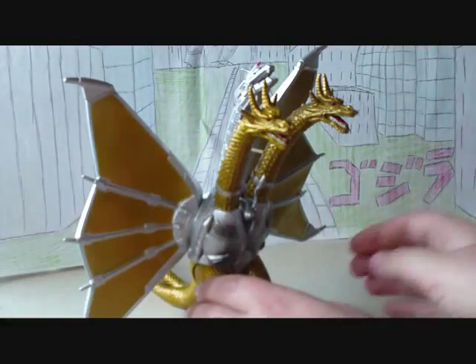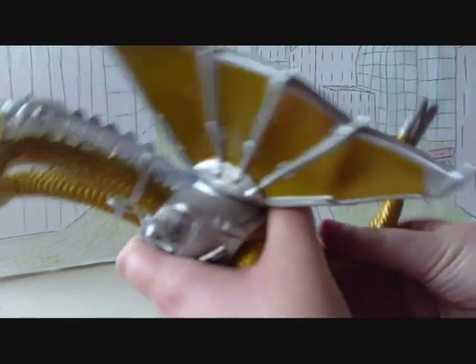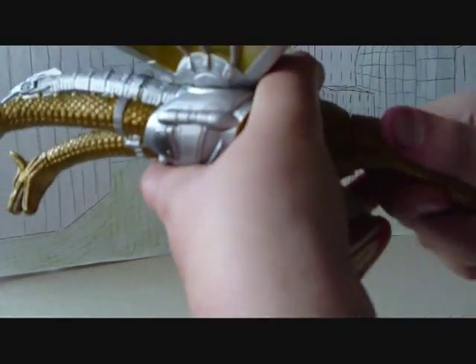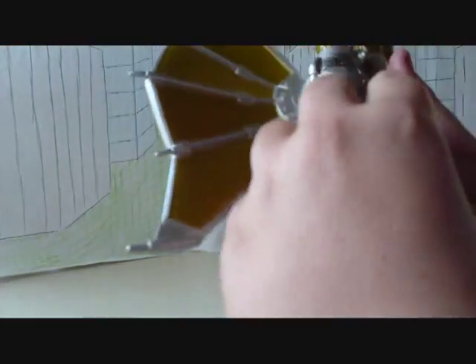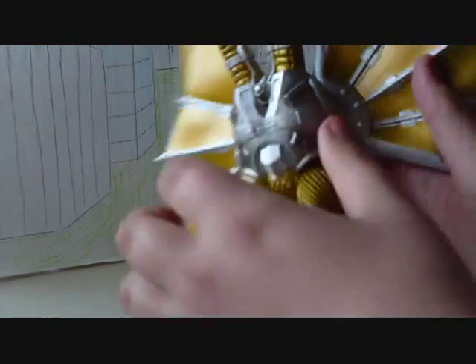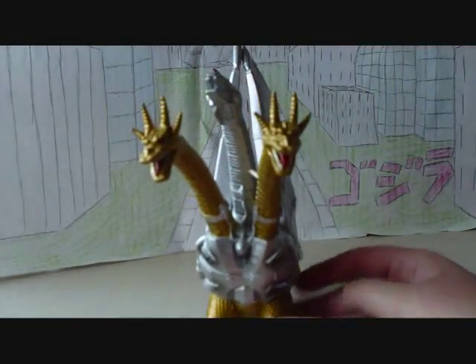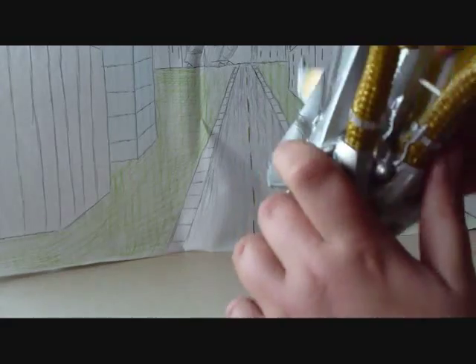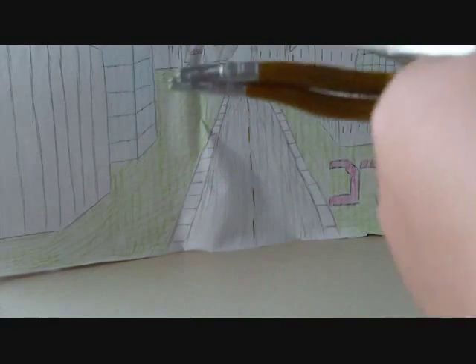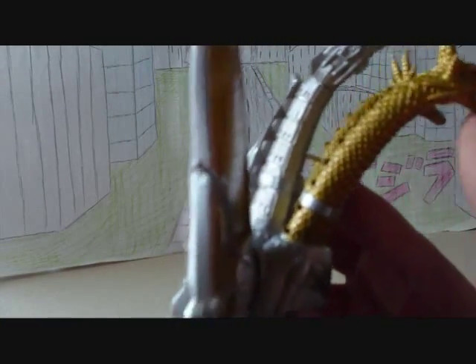As for articulation, this figure has five points of articulation. The tail can go 360 degrees. Legs can go 360 degrees. The wings can go 360 degrees and they can be folded back so you can put them up on your shelf, which I think is really genius — I really like that a lot. The heads have glue seals on them and I think if you break them you can rotate them, but I'm not gonna try it.